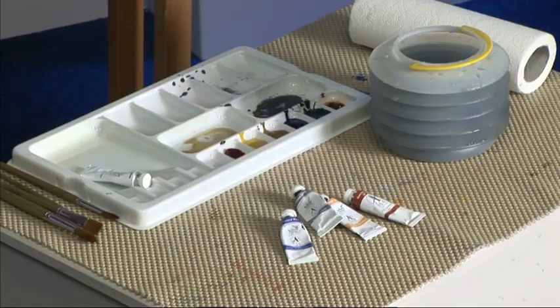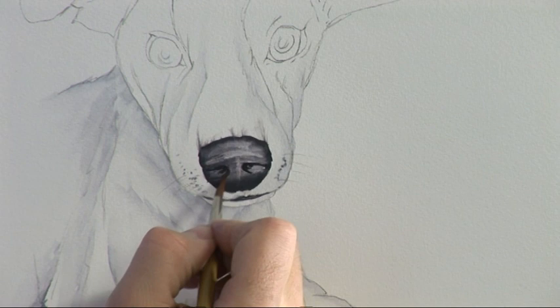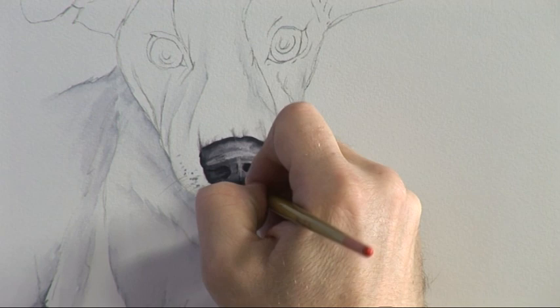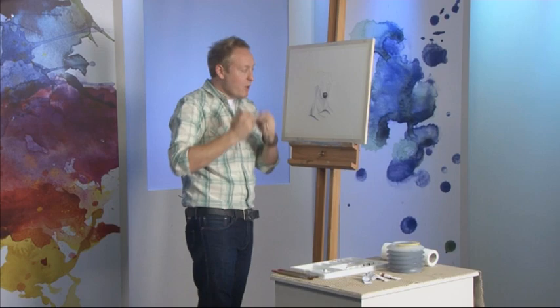Very, very dark. Clean brush again, wipe it over tissue, pull it away. Then I'm just going to drop in a bit of a line down the centre there — so that's starting to give us the actual mouth and nose area, working pretty well.